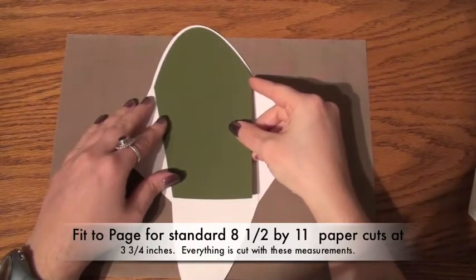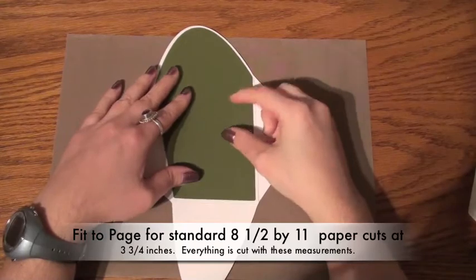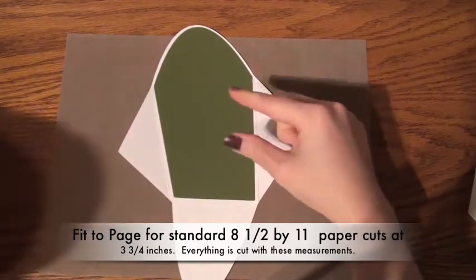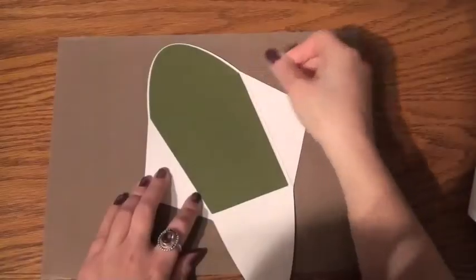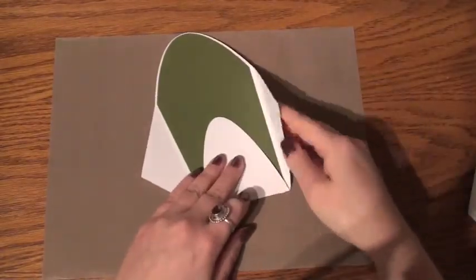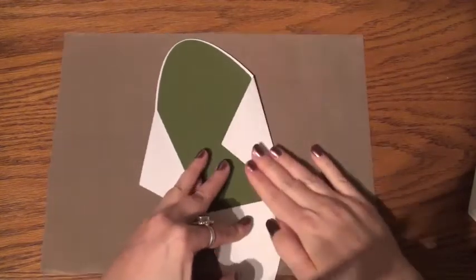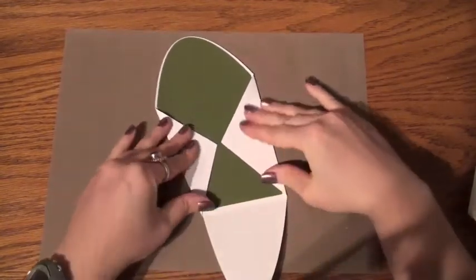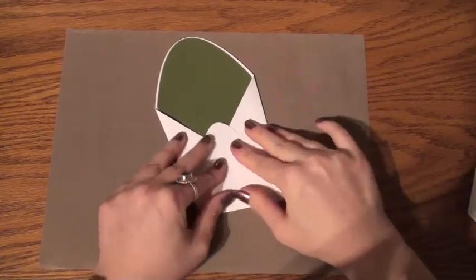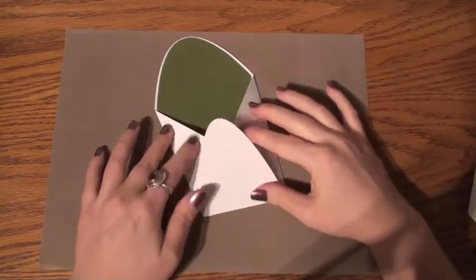So we can go ahead and place that through. I will be gluing that down. I picked this particular color because it coordinates with the card stock that I used for the envelope. So once you've already pre-scored all of your lines, this is how it's going to look. And it's actually a really cute envelope.